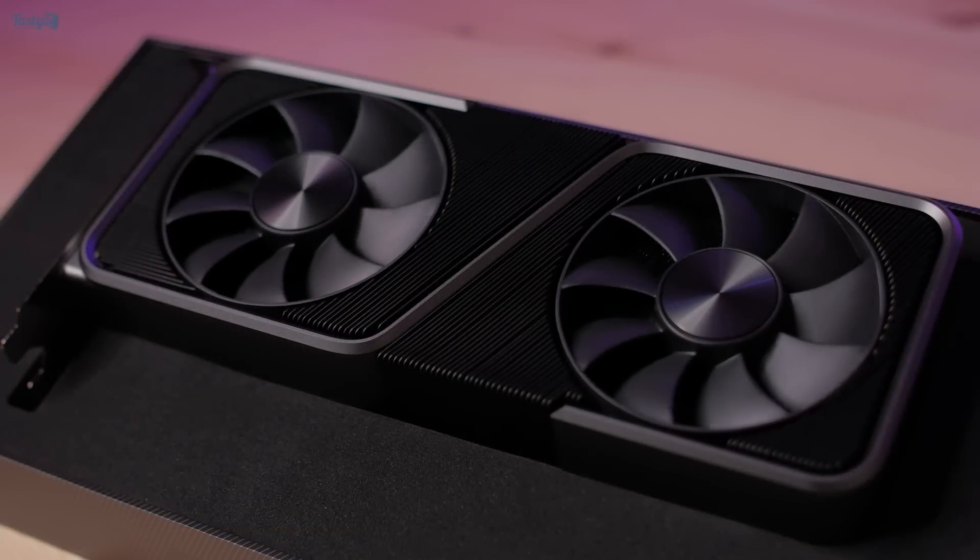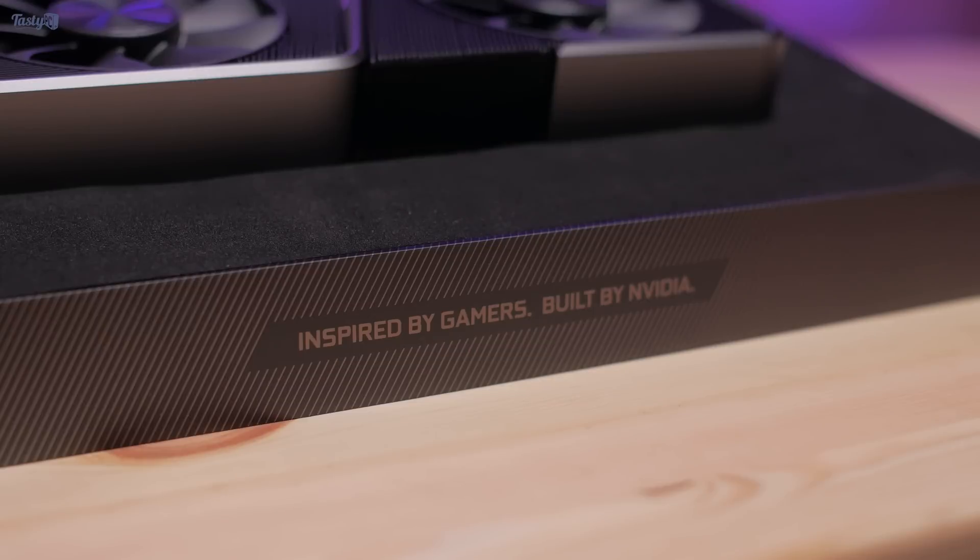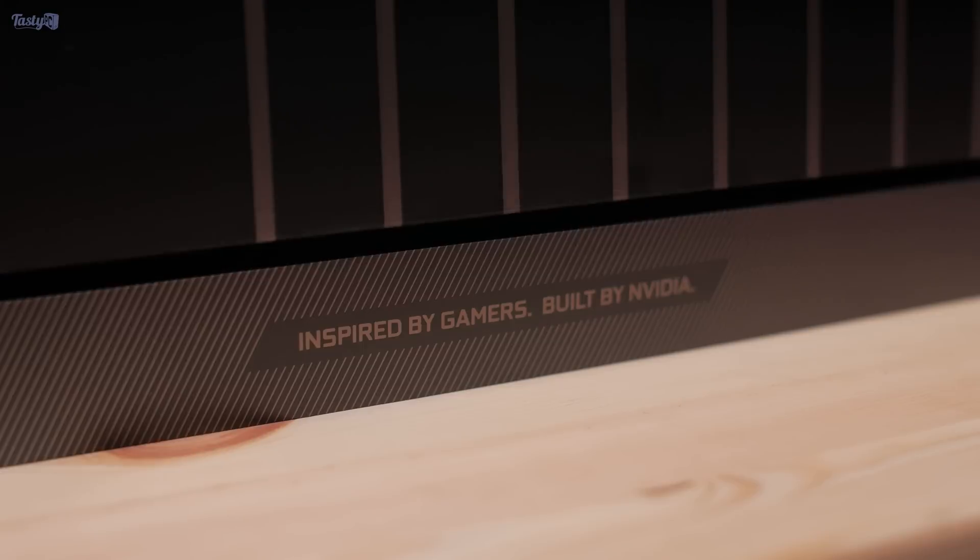So yeah, that was my review of the Founders Edition RTX 3070. If you liked the video, please hit the like button. If you want to see more of my videos and haven't already, please don't forget to subscribe. Thank you so much to my incredible patrons, and thank you all for watching.